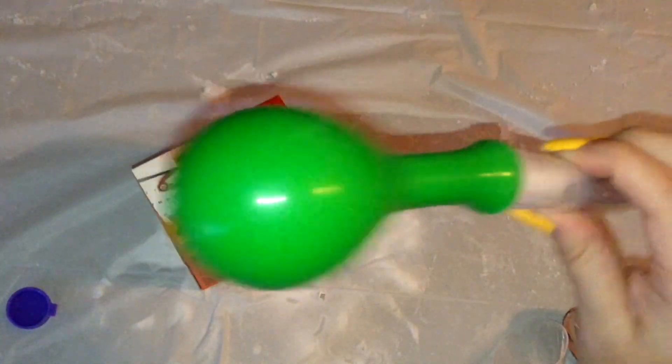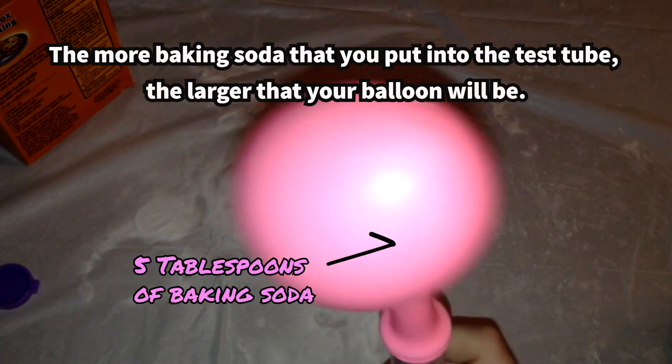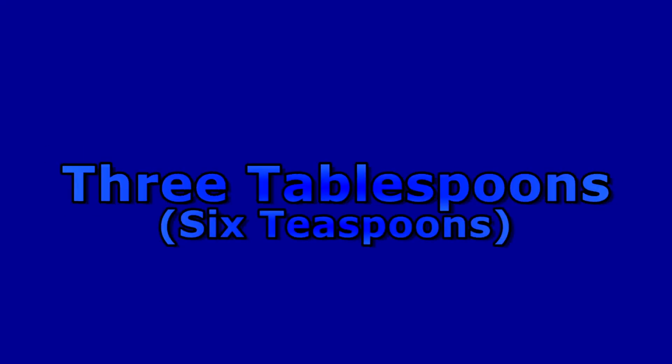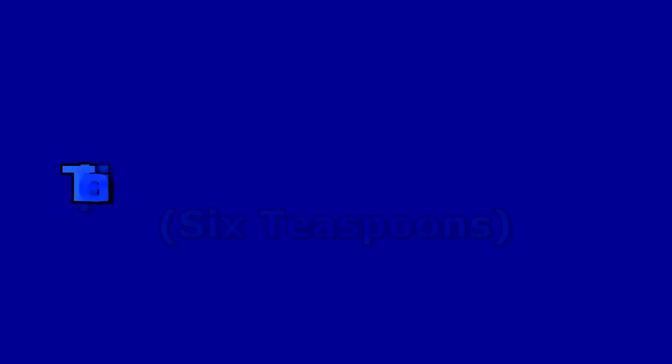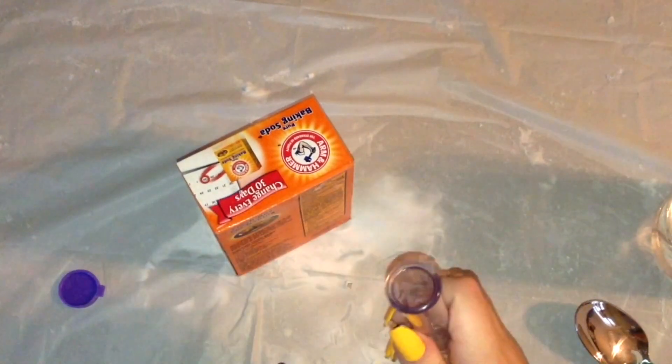Here are the results. I poured in approximately 5 tablespoons or 10 teaspoons, which made the balloon relatively large compared to the red one and the green one. Here I poured in 3 tablespoons or 6 teaspoons of baking soda, repeating all of the steps performed with the red, green, and pink ones.